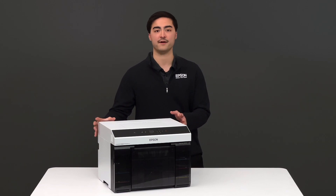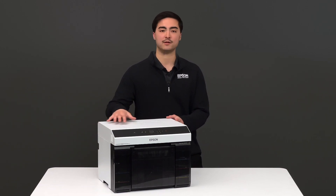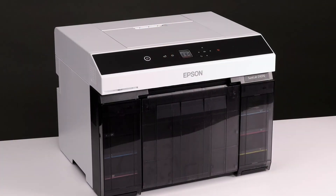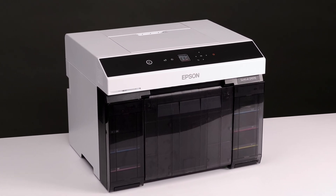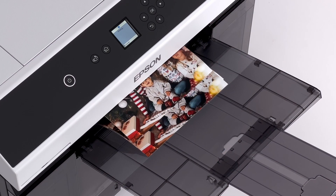The printer is very compact, very scalable, and has built-in wireless connectivity options. With very strong reliability and performance, the SureLab D1070 will help you keep up with the demanding needs of your customers and bring profitable opportunities to your business.